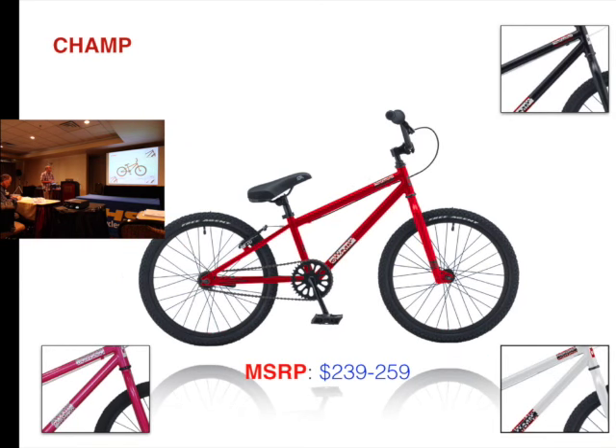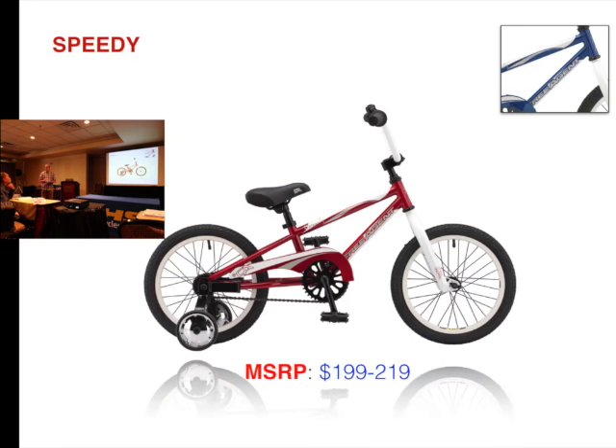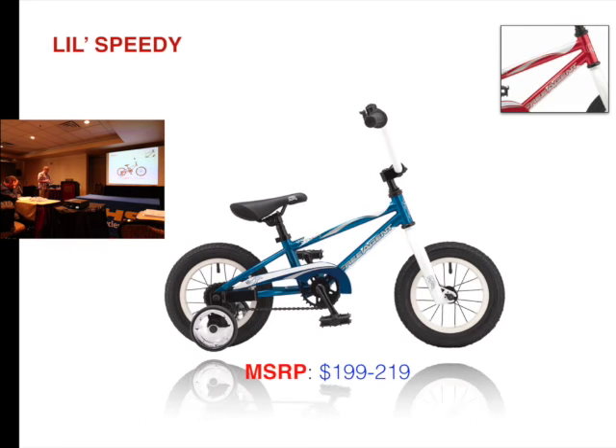Our Champ comes in three or four colors. Price was $239, it is now $209. Our Speedway — same colors — was $199, it's now $189. LittleSpeedy was $199, is now $189. Still two in a box.